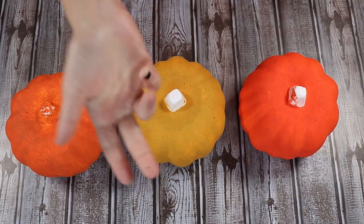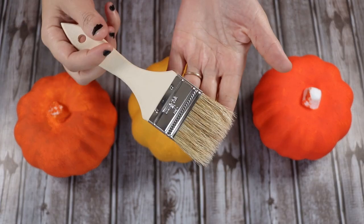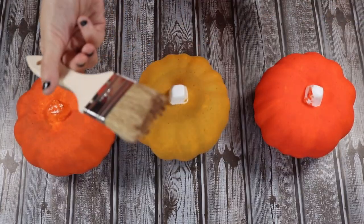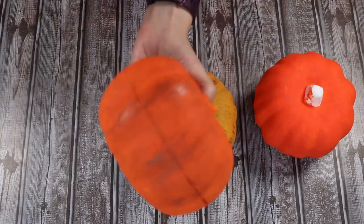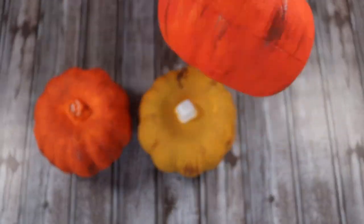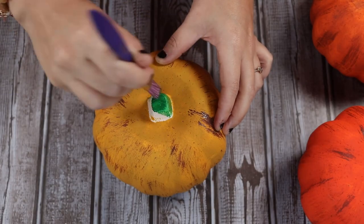I'm going to paint all of my pumpkins — it does take a couple of coats and I didn't want to waste your time watching all of that. I'm going to take a chip brush and some brown paint and just distress these little pumpkins. I just think the distressing makes them look so much better — so much more rustic. It just turns out so cute, so you definitely don't want to skip this step, though it is totally optional if you prefer not to have the distressed look.